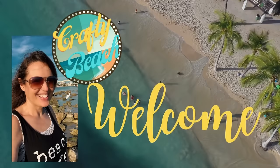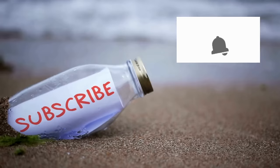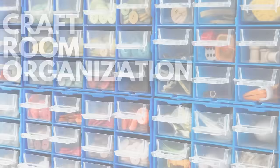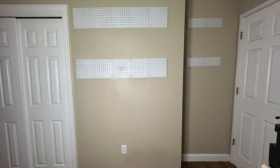Welcome to Crafty Beach. I'm Julie. Today I have a craft room organization video where I'm going to attempt to wrangle my giant craft stash and make it organized. I have a guest room that doesn't get a lot of use, and I wanted to see if I could use it as a storeroom for my craft supplies — and that is exactly what we're going to do.